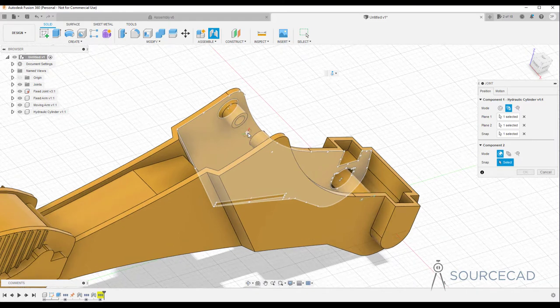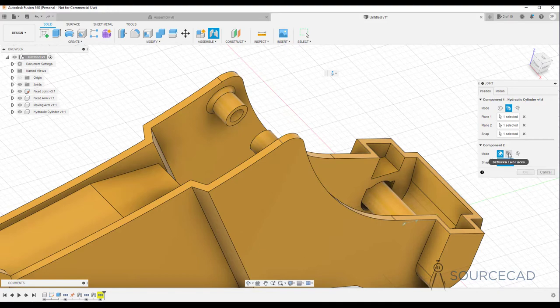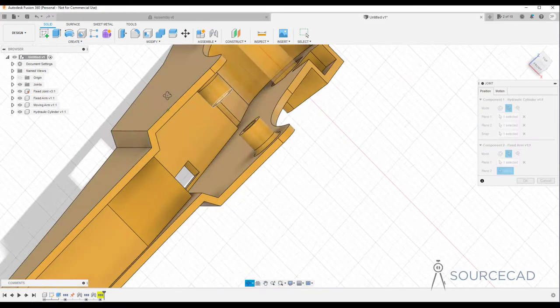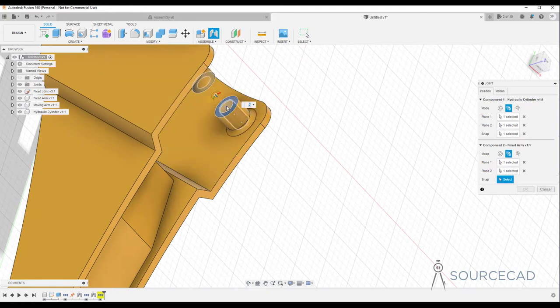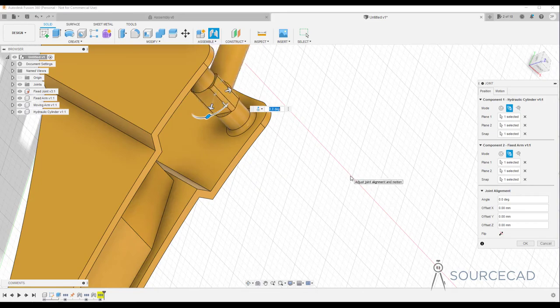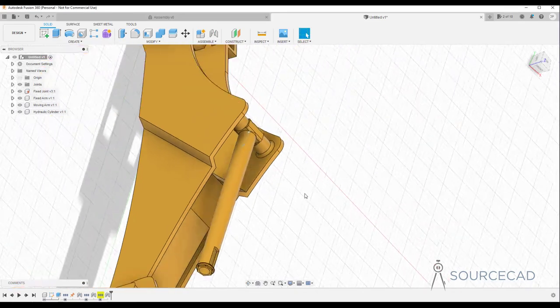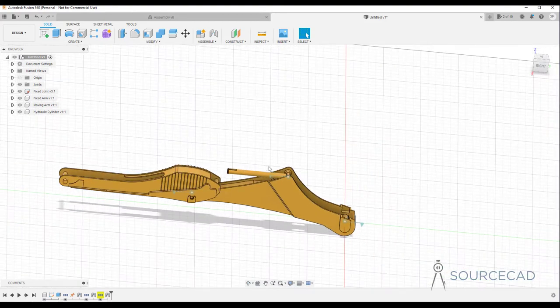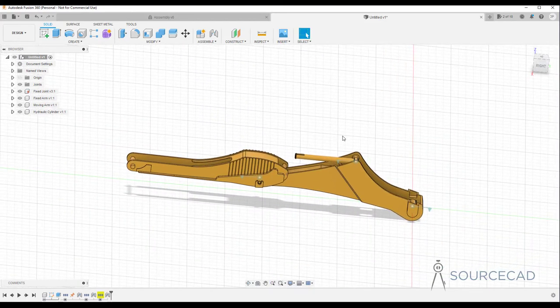Repeating the same workflow: component two, first face, second face, then the center point. That's assembled — click OK. We did get to this point but it required a lot more extra effort than the Space Mouse workflow.